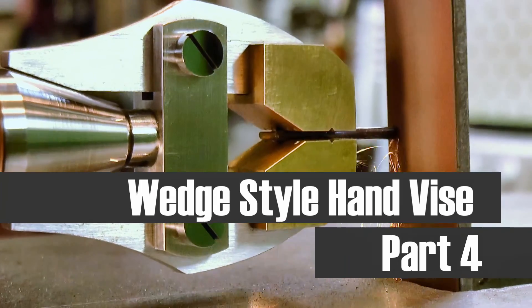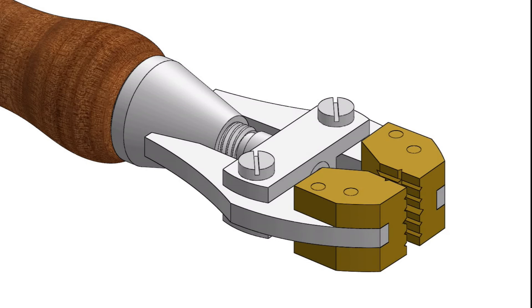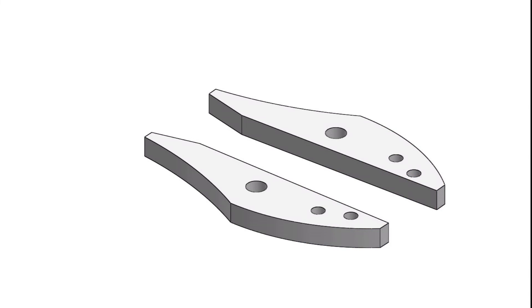G'day, Chris here, and welcome back to Clickspring. Next up are the parts that I think give the tool a lot of its visual character — the jaws. They consist of an end piece that forms the vise grip, and the main jaw arms that'll be the focus of this video.